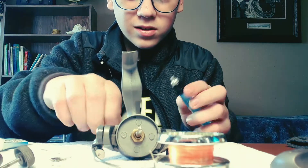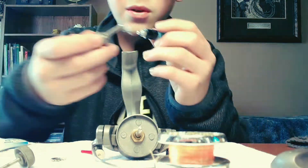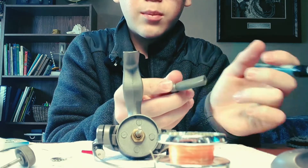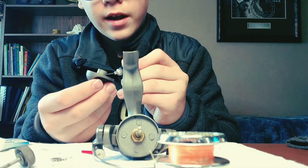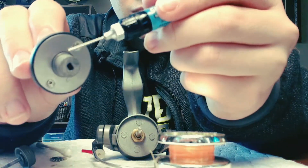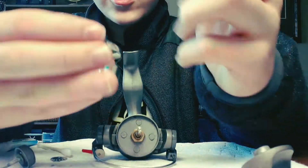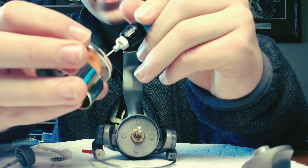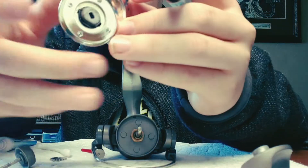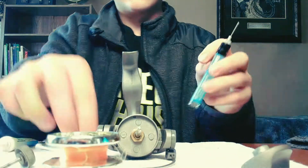You've now covered all the main areas of the reel. You can also oil the handle knob — the turning part — and your drag, just a little oil around the edge and inside. Then for the spool, put a little oil on the inside of it. There's also a little line clip on the spool — just a little oil on that too.